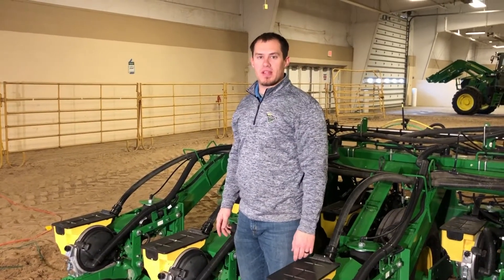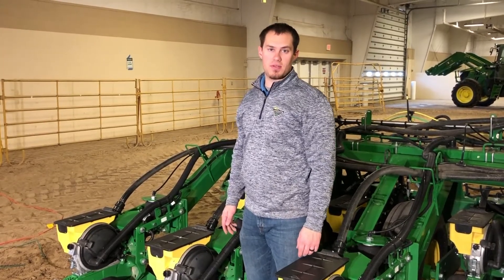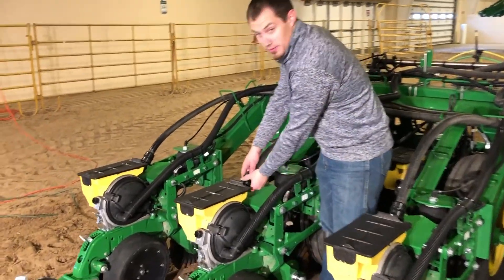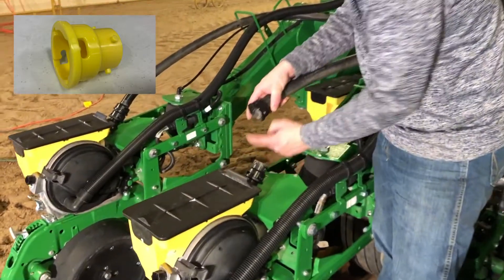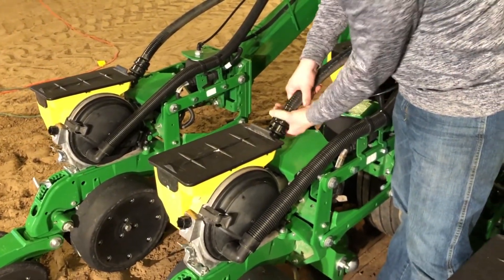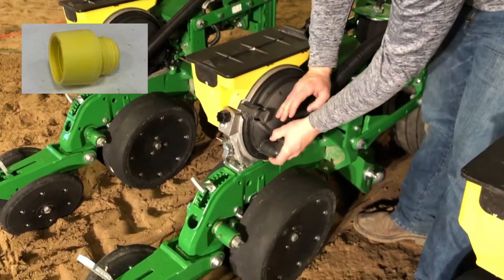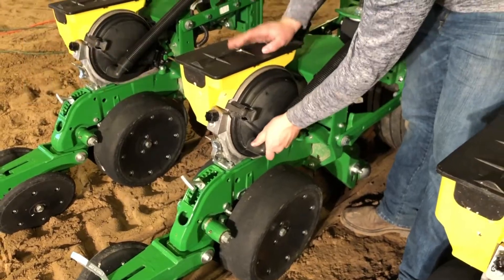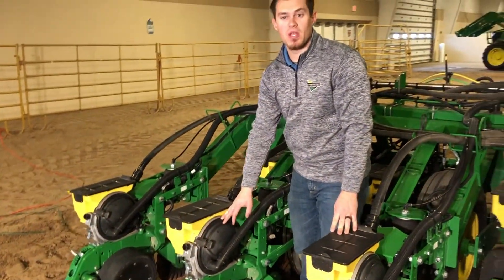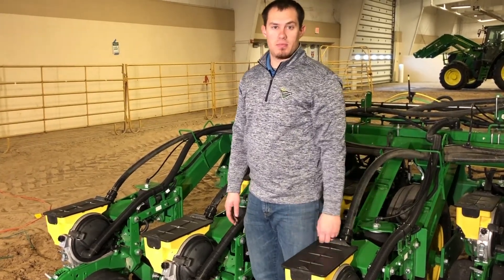On split row planters, there are a few things that we need to remove when going from 30-inch rows to 15-inch rows. We need to remove the cap that was here for our seed delivery. We also need to remove the plug for our vacuum that was here, so it looks like this for 15-inch rows. But going back to 30-inch rows, we want to re-insert those components.